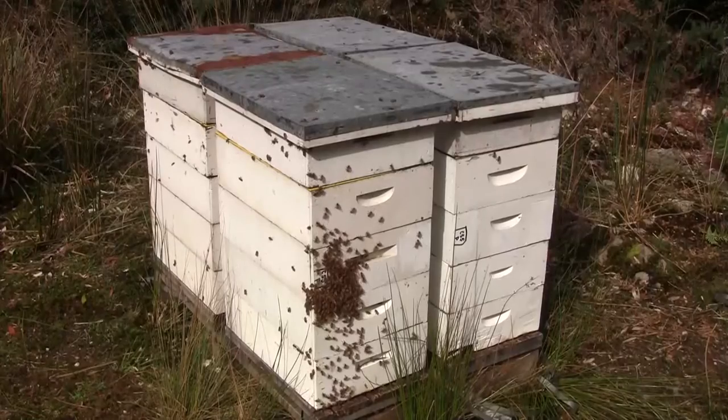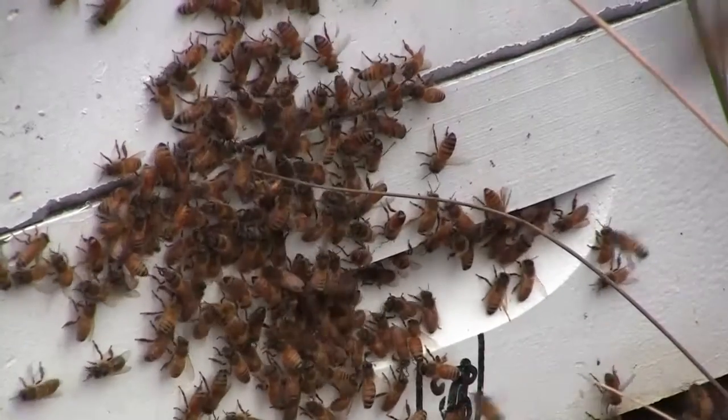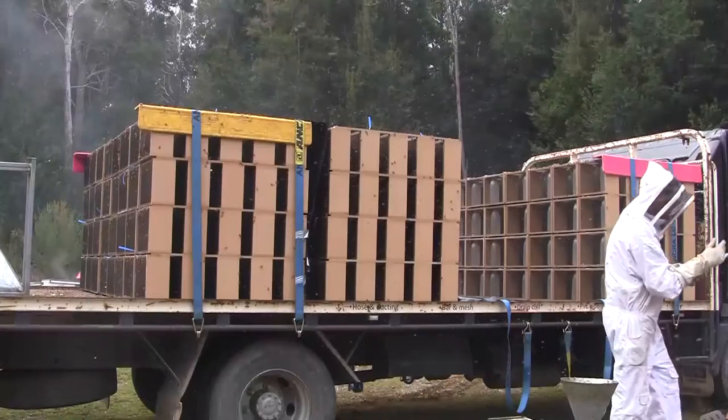Before we can send any of these bees away, we have to have them inspected for disease. That's one of the protocols from Canada and they've all been inspected and come up clean. We get a clean bill of health and that's very important for all of us.